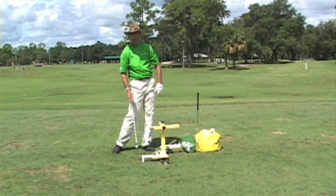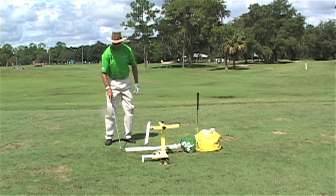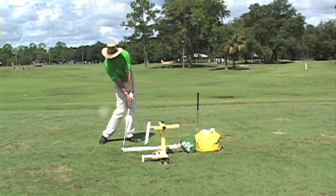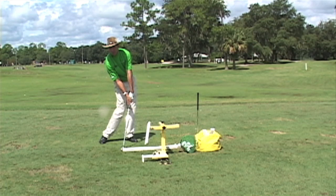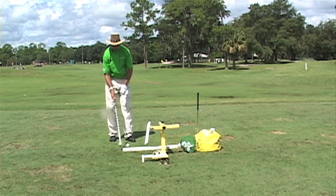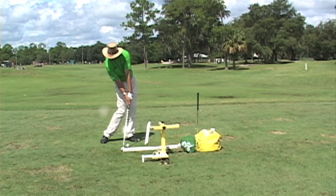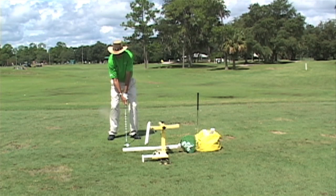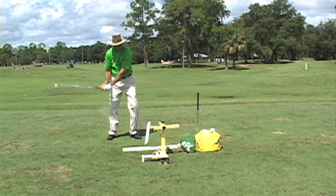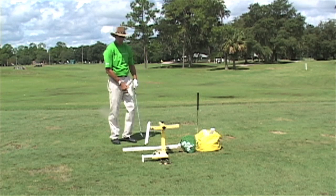You won't have one of these at home, but what you can do is use a 2x4. Set a 2x4 on the ground where the face is square, take it up, and work on coming down into impact position and hold that position for a few seconds. Then step back and hit a golf shot. So I take it up, come down, I'm in position — I step back and try to copy that same feeling at impact, recreating the exact position I was rehearsing.